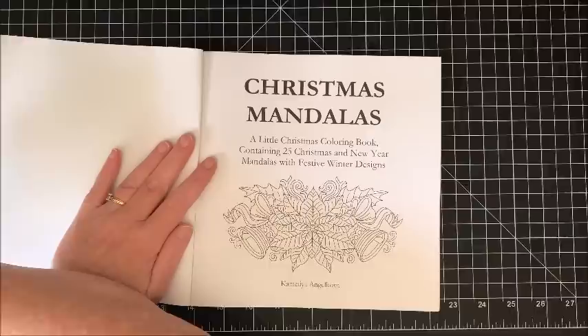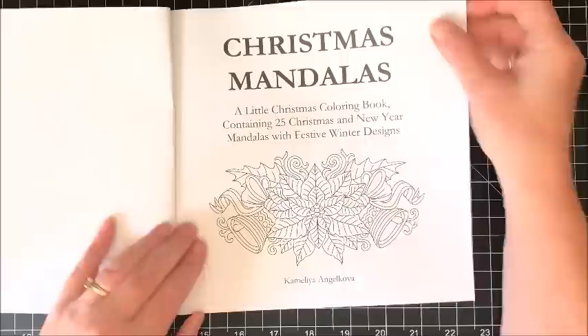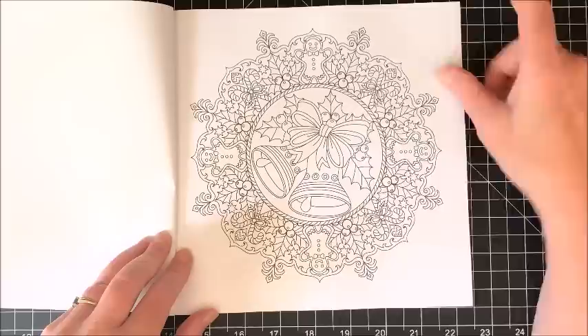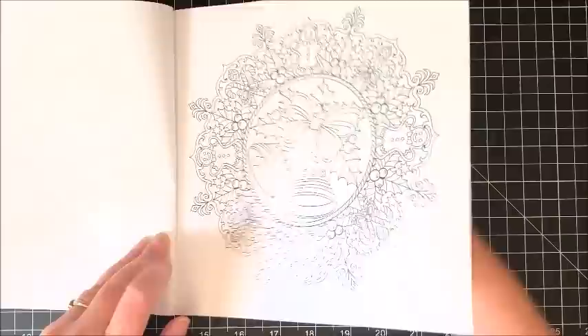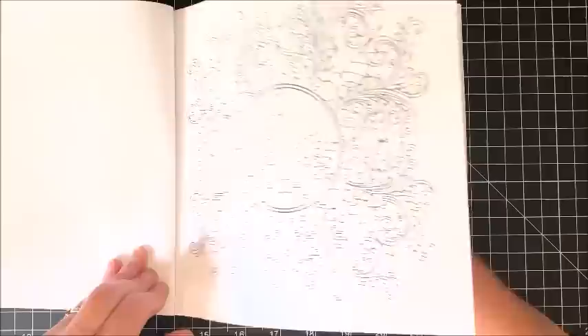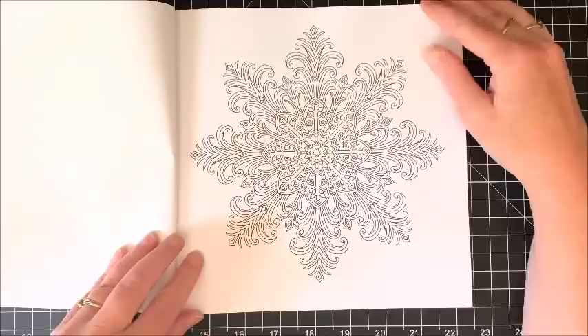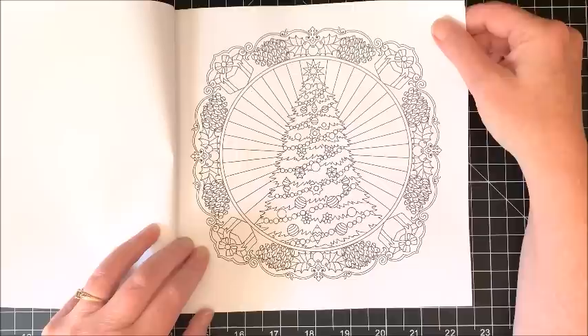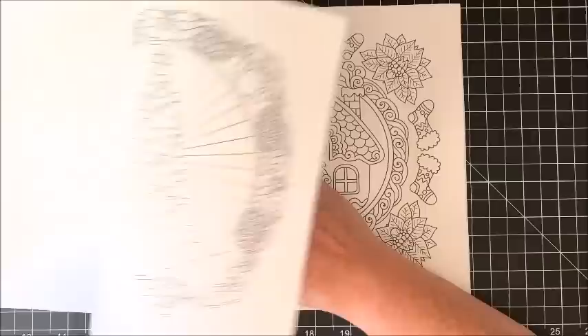There are 25 Christmas and New Year mandalas with festive winter designs in this book. Here is the title page — let me zoom you in just a tad because this is a smaller book. Here are some book details, a nameplate page that can be colored in, and then we get into the book. Very, very festive mandala-type pictures, quite detailed — a little more detailed than some of her other books. Fine liners, gel pens, water-based markers would work great in here, as well as pencils. Oh, look at the snowflake — that could be really pretty colored in.